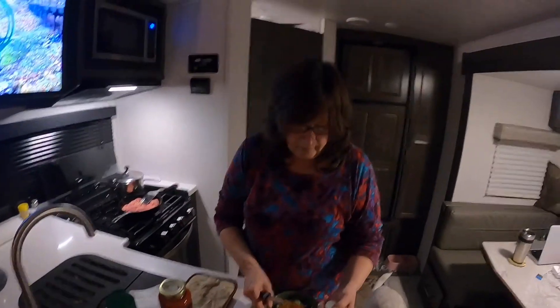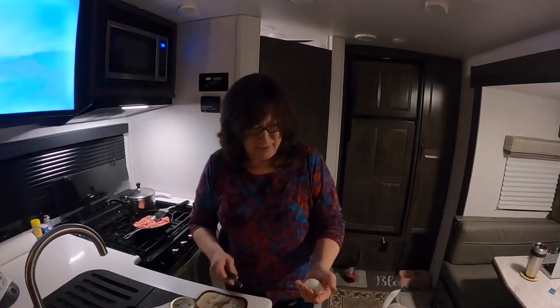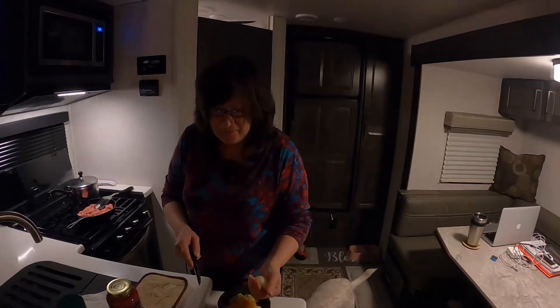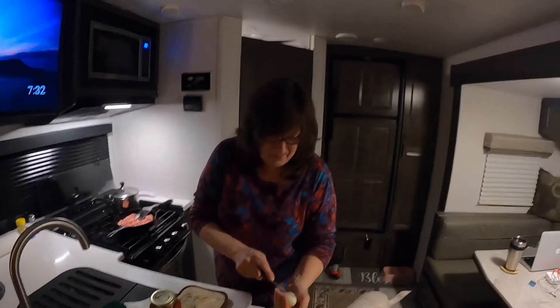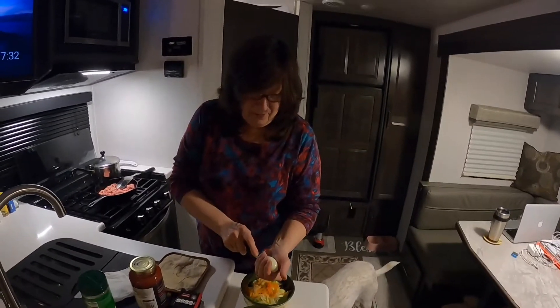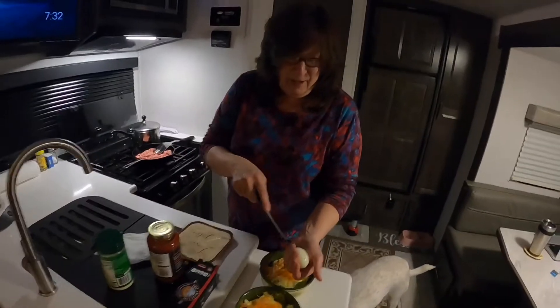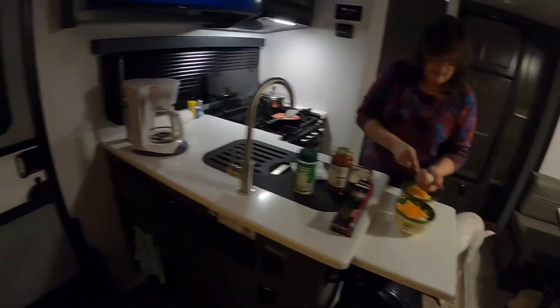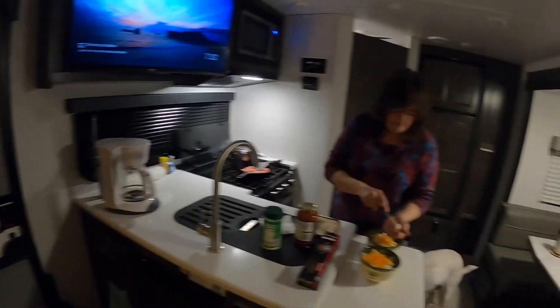Why are we here, Dawn? Because we're documenting our first meal in our brand new Flagstaff 21DS! I'm impressed — we will be cooking in our unit here. It's pretty cool. I like it so far.